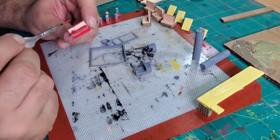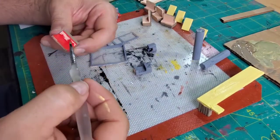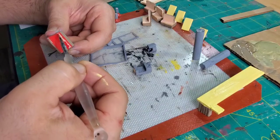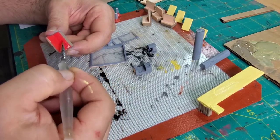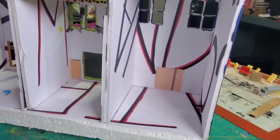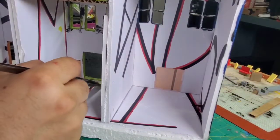They turned out pretty good. I was actually quite impressed with the coffee machine and the ice cream machine — they look pretty good, and they look pretty good on the ledge too.